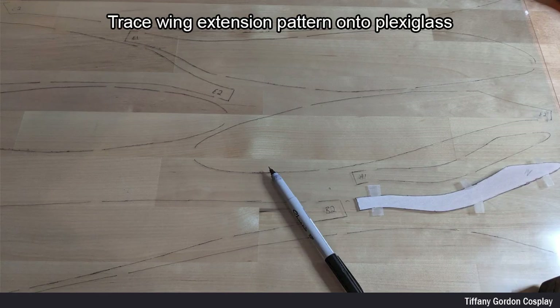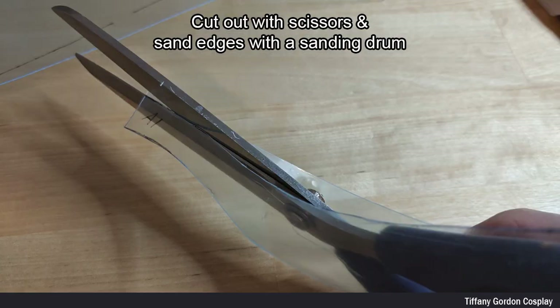Next, I used my pattern for the wing extensions and traced it onto plexiglass with a Sharpie, then cut it out with scissors and sanded the edges with a sanding drum.